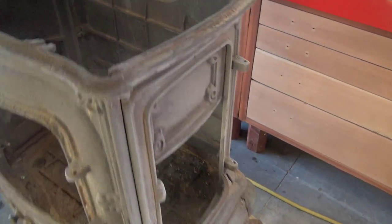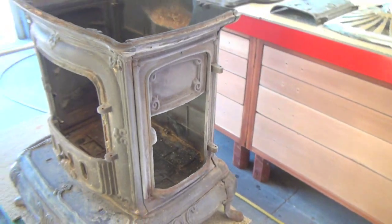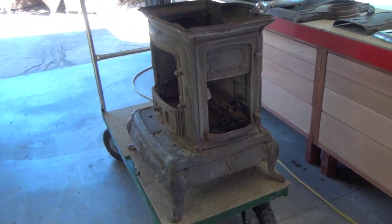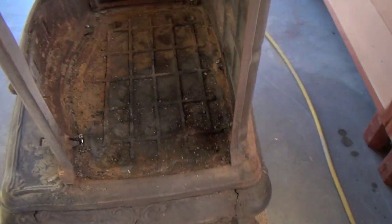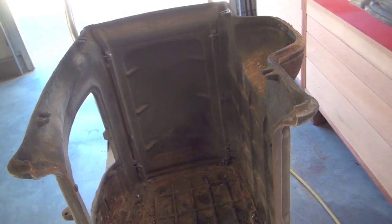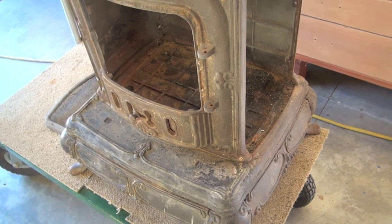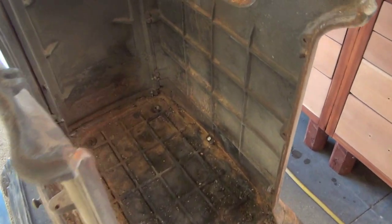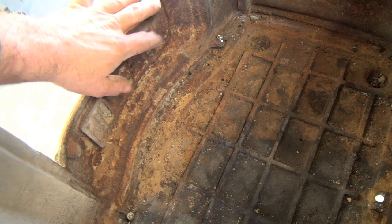I took it outside and kind of cleaned out most of the ashes, dusted it out — it looks horrible, but that's okay. I started removing the nuts and bolts on one side and I think I have them all loose. I'm going to see what happens if I take this side off. I think I could have this put back together by tomorrow — say a day and a half worth of work, not that many hours involved. This is all rusted shut; like I said, I think they put concrete in there. But whatever, it's going to be nice when I'm done.